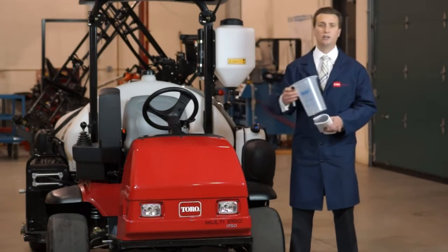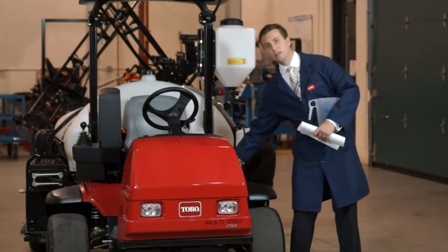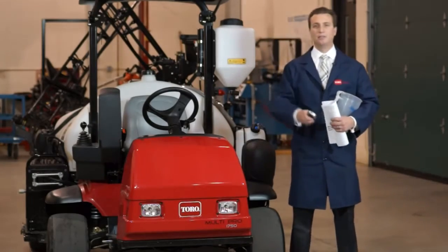Next we're going to need a catch test jug — we got this one from T-Jet. Lastly, we're going to need a stopwatch. So let's get started.